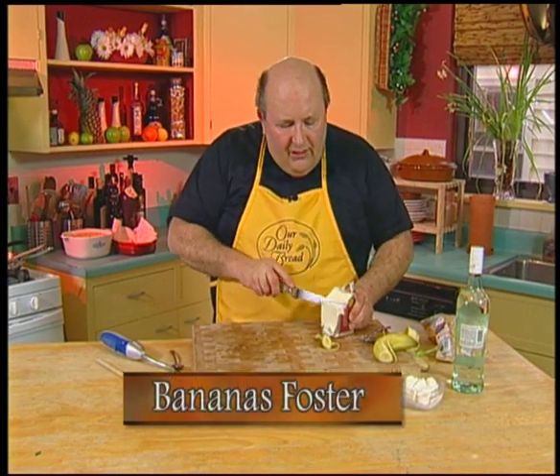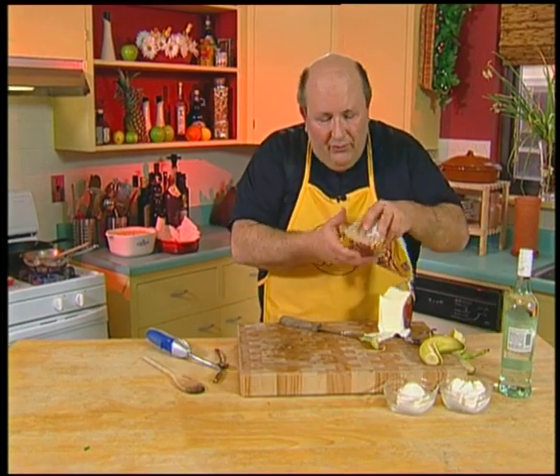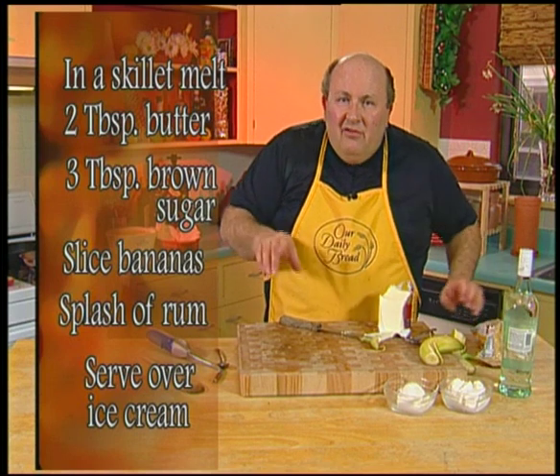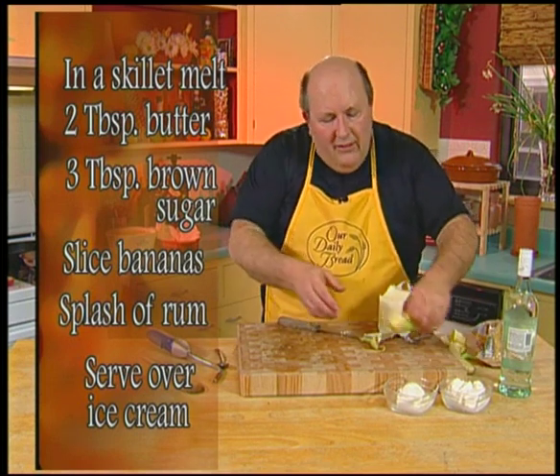All you do is get about two tablespoons of butter and put it in a skillet. Get about a third of a cup, a quarter of a cup or so of brown sugar. Mix that together until the butter melts and you've got a nice caramel sauce. Then you put in some sliced bananas.